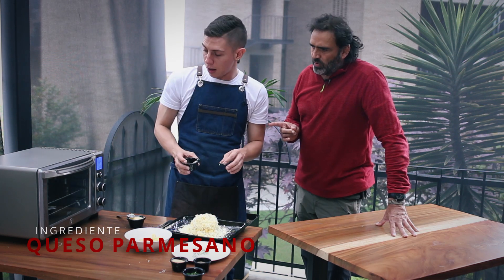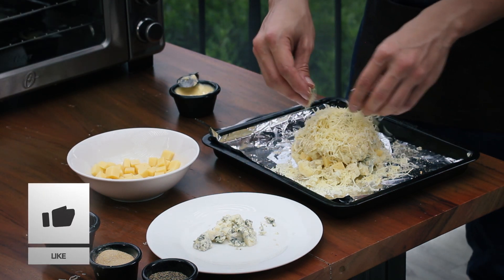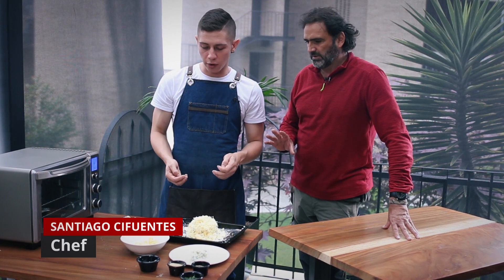¿Cuánto tiempo? Hasta que nos dore. Ahí uno está chequeando. Apenas uno vea que el quesito parmesano ya empezó a dorar y está doradito, encima yo creo que ya es tiempo. Ya es tiempo de sacarlo.